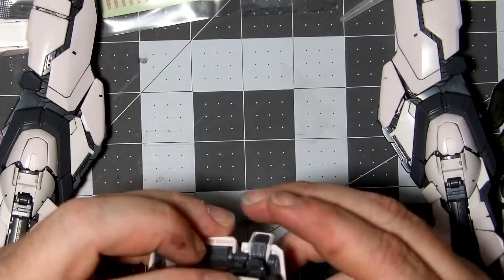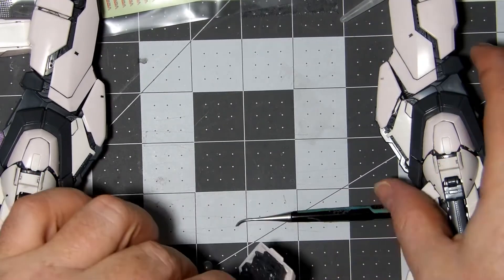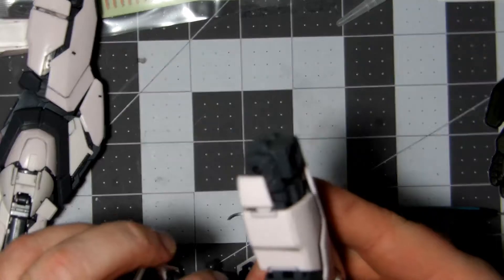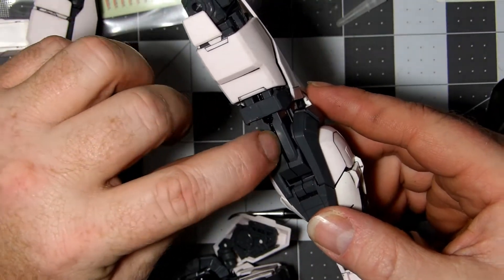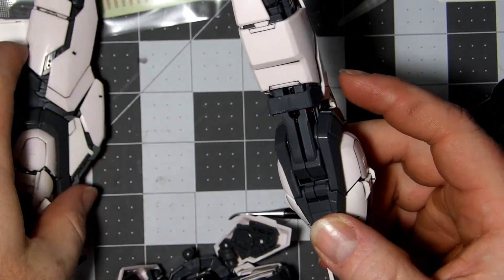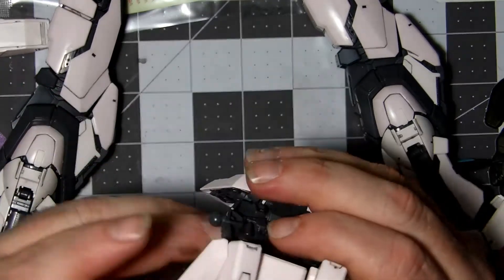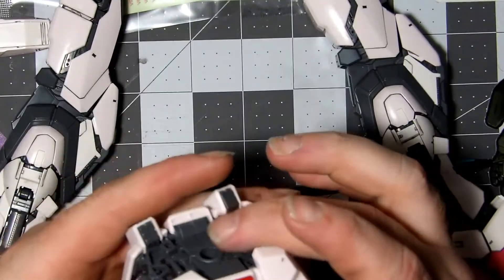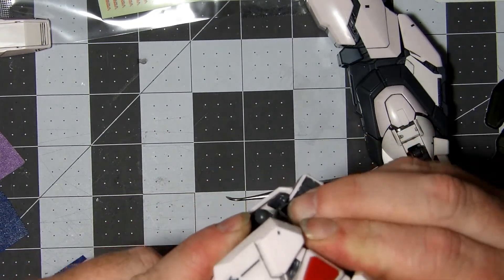I do wish that, like, it's got metal in it, but you can only see it right here — that's the only little bit of metal you get to see, outside of what the hips got. And that is basically it. Let's snap her together.